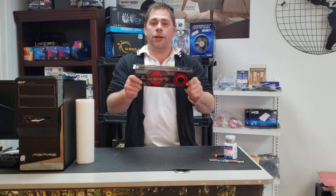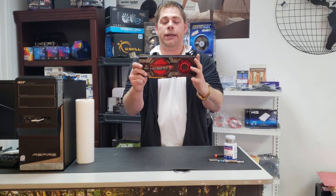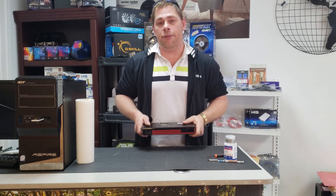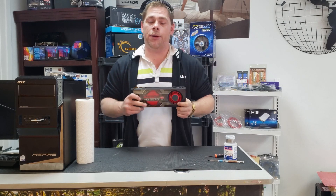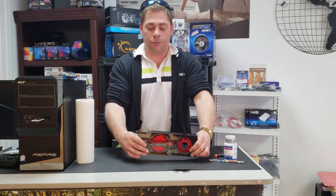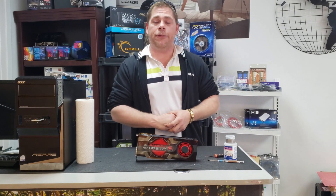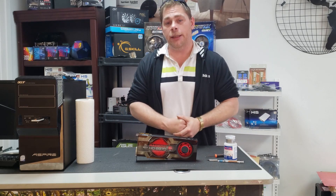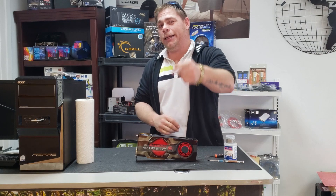Okay guys, so that's our video for today — re-thermal pasting and re-thermal padding this HD 6970. Stay tuned for a future video where we're going to do the same thing to a GTX 680, and then we're going to pit them against each other to see which is the most powerful card. Also, if you want to see how to re-thermal paste a newer card, you can check the video above for an RX 580 we did a few months ago. If you like the content, please like, share, and subscribe, and we'll see you in the next video.